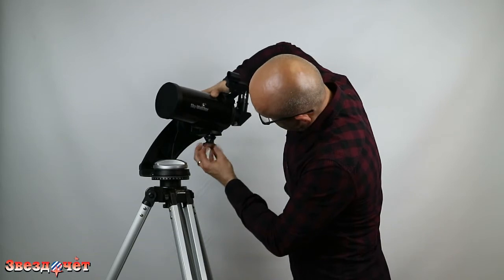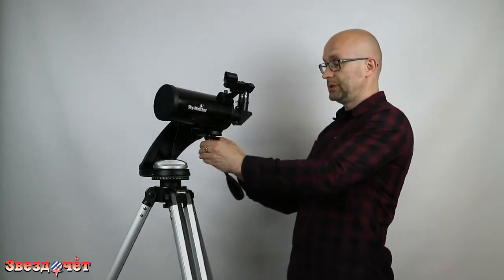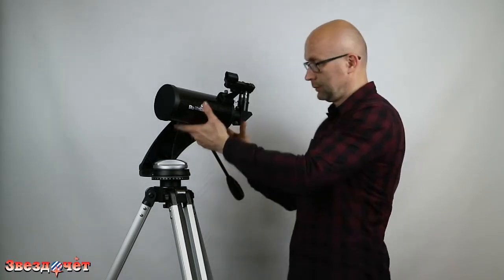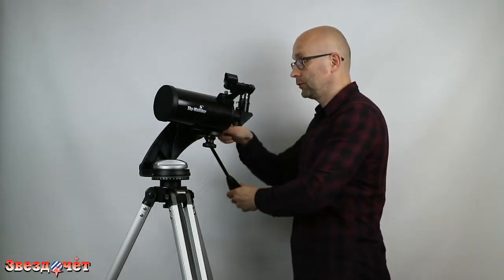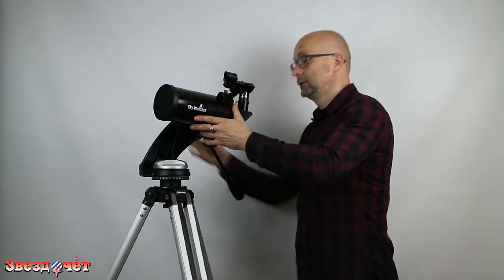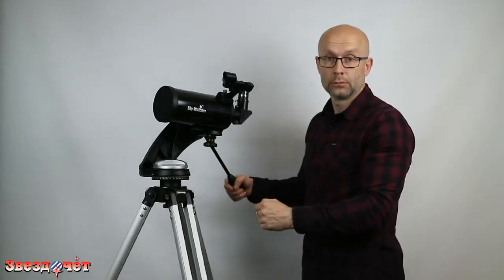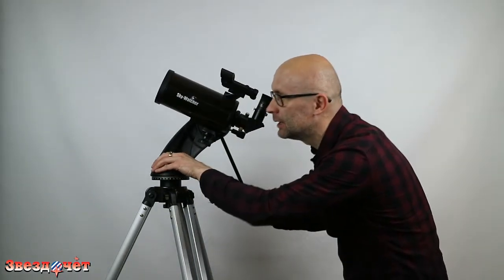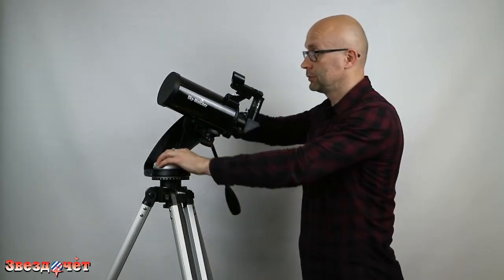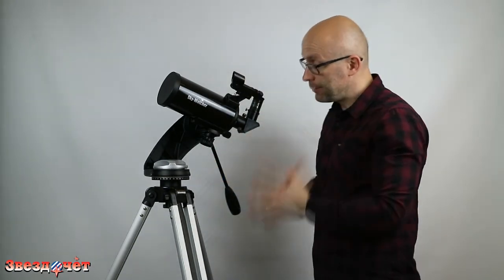We will use the two central holes — this is the standard 1/4-inch thread used for attaching anything to tripods. We screw the tube on accordingly, and there is a special handle to make the attachment firmer and more secure. The tube is now installed; we check the balance — everything is fine.